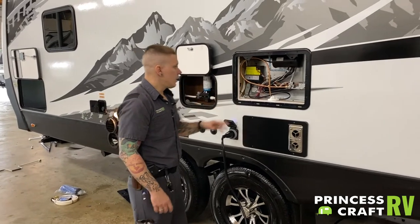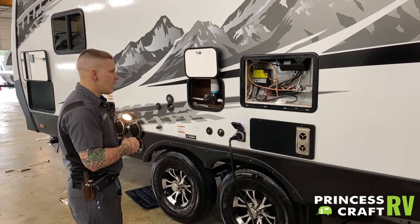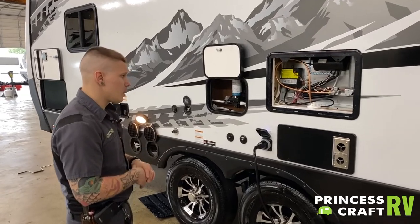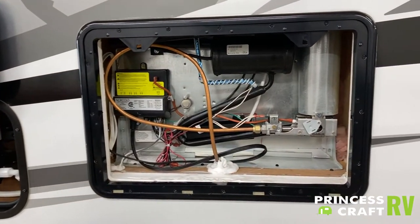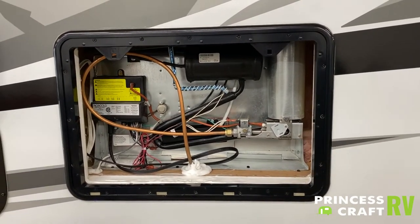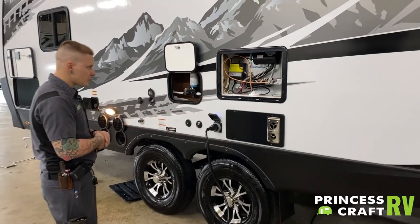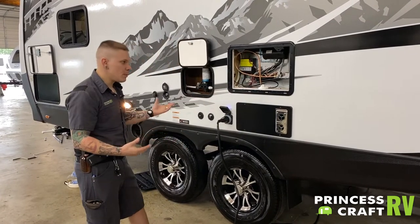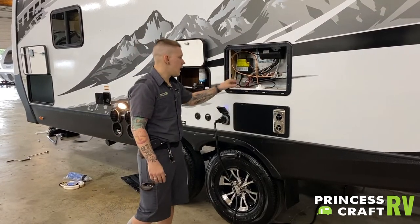The rear refrigerator panel is here. From a maintenance standpoint, it is not what we would consider a customer-serviceable unit. The biggest thing you can do is protect it from mud daubers, flying insects, and things like that. They do make specifically cut screens for every one of these appliances, and it is our recommendation as a dealership that you put those screens in place and keep those flying insects out. Other than that, maybe remove the vent cover here a couple times a year, give it a visual inspection, and make sure nothing has gotten in.